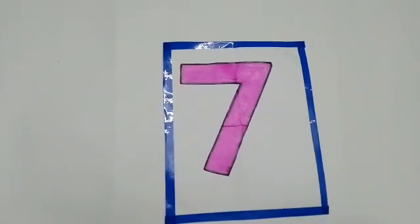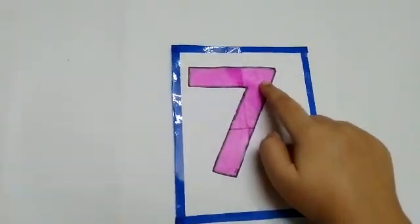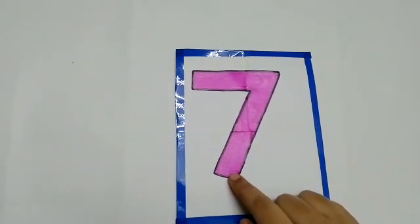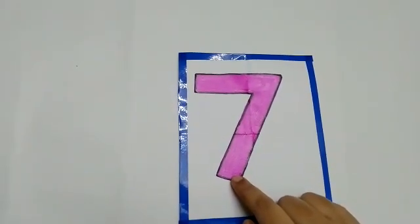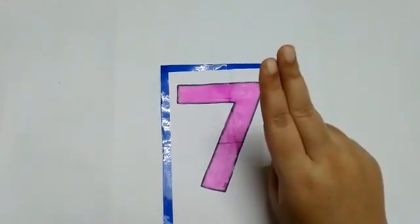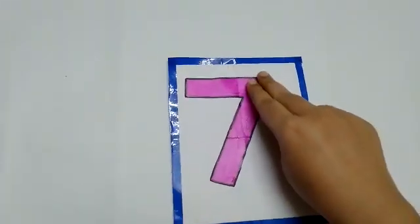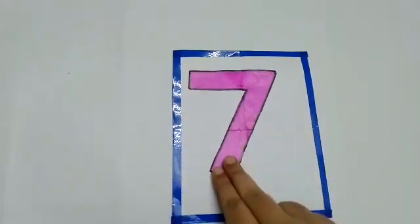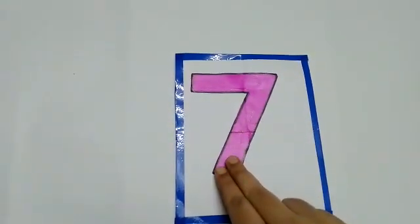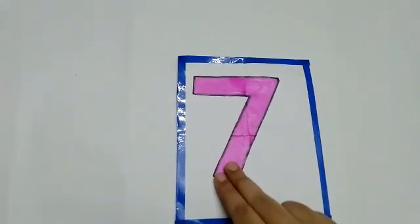Now children, let us take a look at number 7. There is one sleeping line and one slanting line. Now we are going to trace number 7. Take your pointer finger and your middle finger like this and make a sleeping line and a slanting line. Sleeping line and a slanting line.